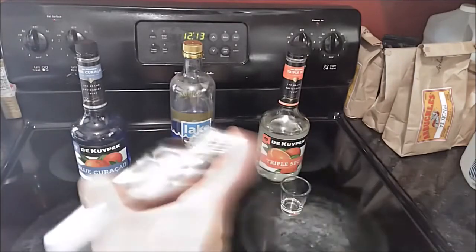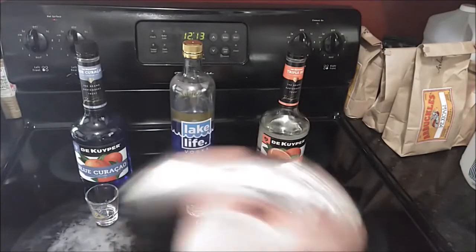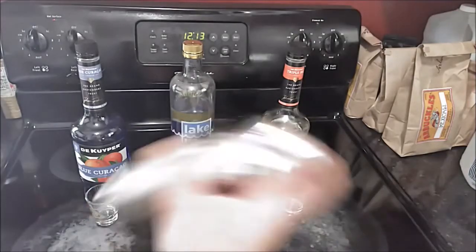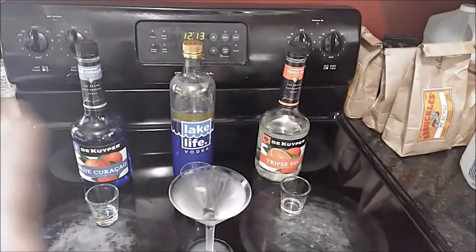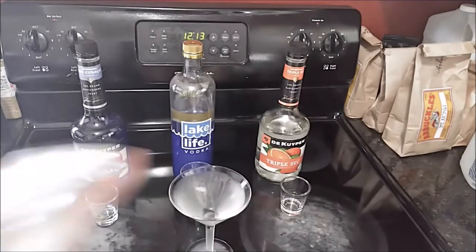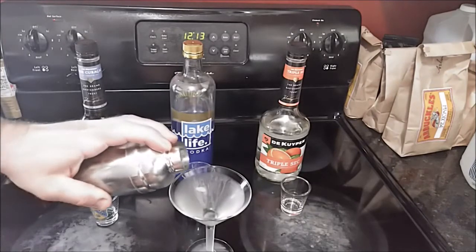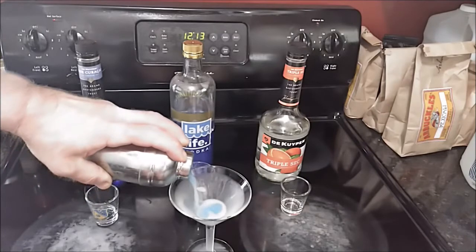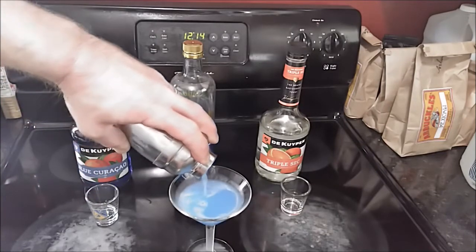Go ahead and shake it up, and then I'm going to pour it into a martini glass that I've had chilling in the freezer. Simply strain it into the glass — it's got a nice, kind of sky-blue color.